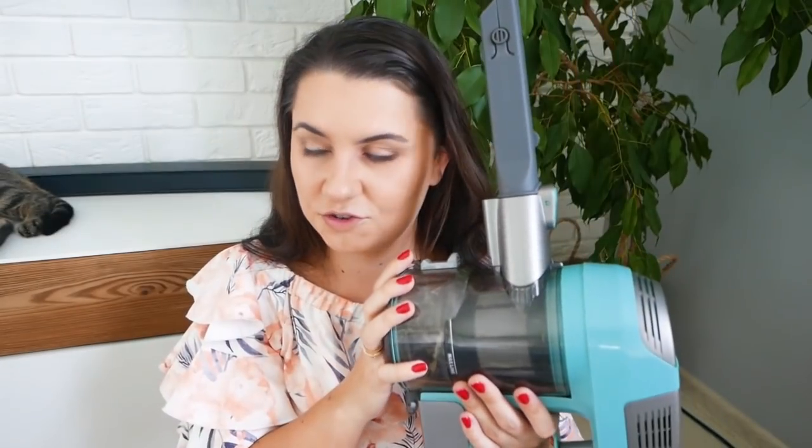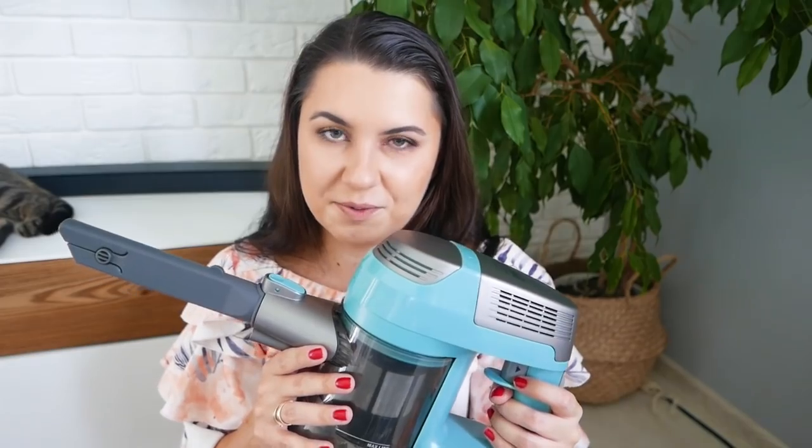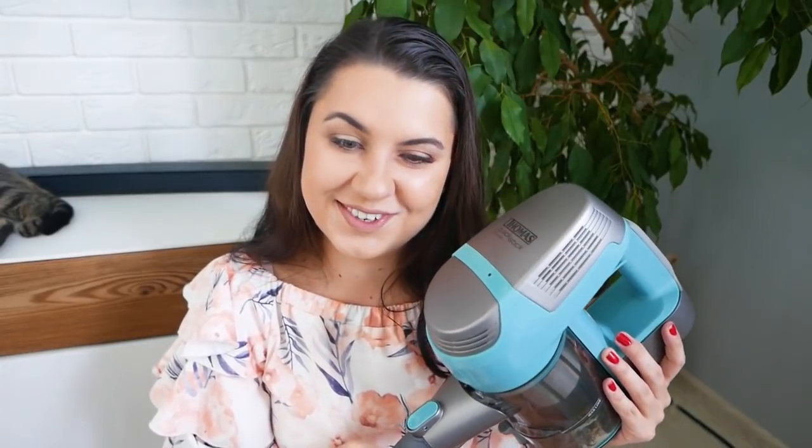I w momencie, gdy będziemy mieli górę domu, w której będzie następne 80 metrów, to fajnie by było mieć też taki mniejszy kaliberek. I gdy coś się stanie, to po prostu nie lecieć z tym moim wielkim kalibrem, tylko mieć właśnie takie coś małe, podręczne. Uważam po prostu rozwiązanie z tą małą rurką za świetne. Moją taką opinią końcową jest po prostu to, że na pewno rozejrzę się, aby Tomuś wrócił do mnie do domu. No może już niedługo. Zobaczymy.